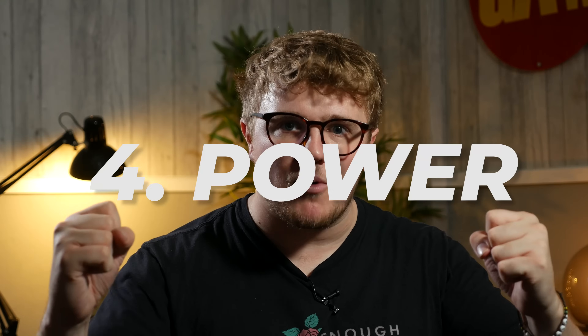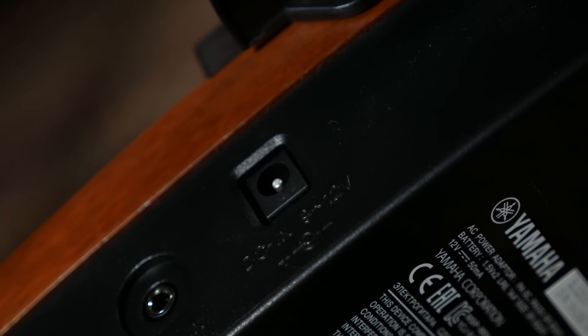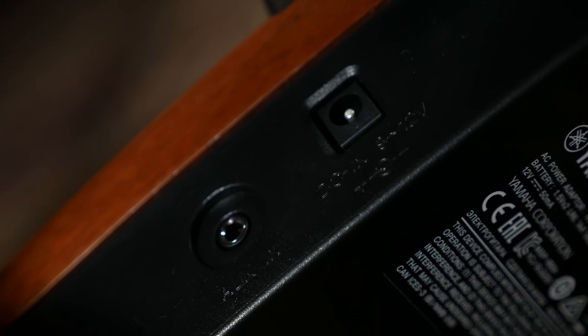Reason number four: power. One of the things that makes portable products really annoying is having to charge them up or search for obscure batteries in the duty-free shop at the airport. Well, no worries with the silent guitars because they run on two AA batteries — that's it. Super easy and convenient. There's also a DC input on the bottom, so if you're sat there for an extended period, you can plug in and save on your batteries. It's a product that really can't be used without power, so having these contingency options is great.